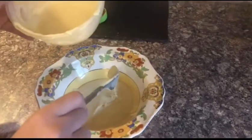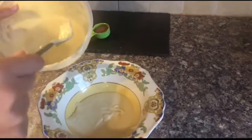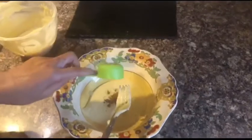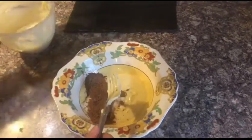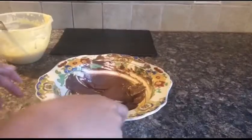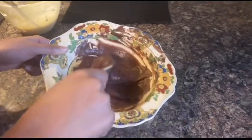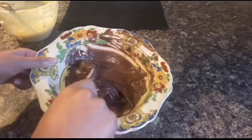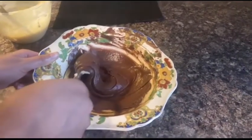Now I have added half the cake batter into a bowl so I can add in the cocoa powder for a chocolate batter. Here I have an eighth cup of cocoa powder and I am going to put that in and mix it well. If your batter is thick, you can add in a little bit of milk or even water.